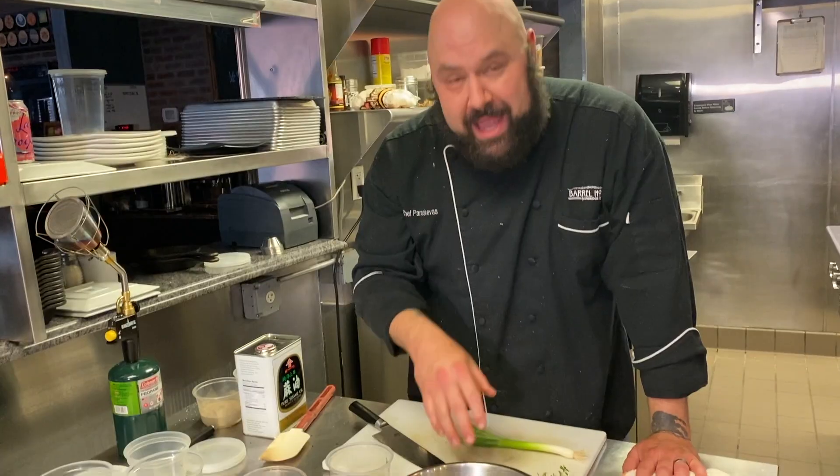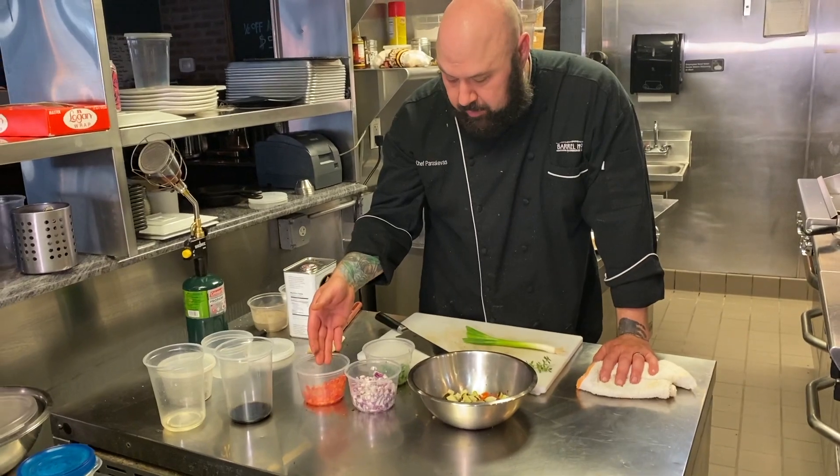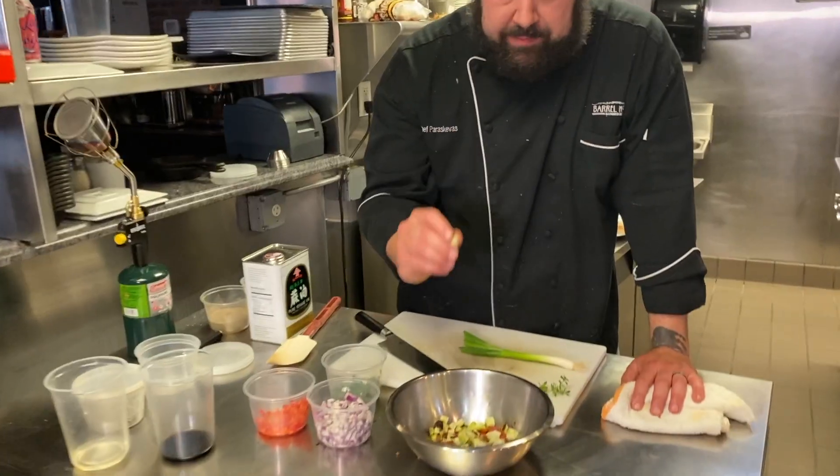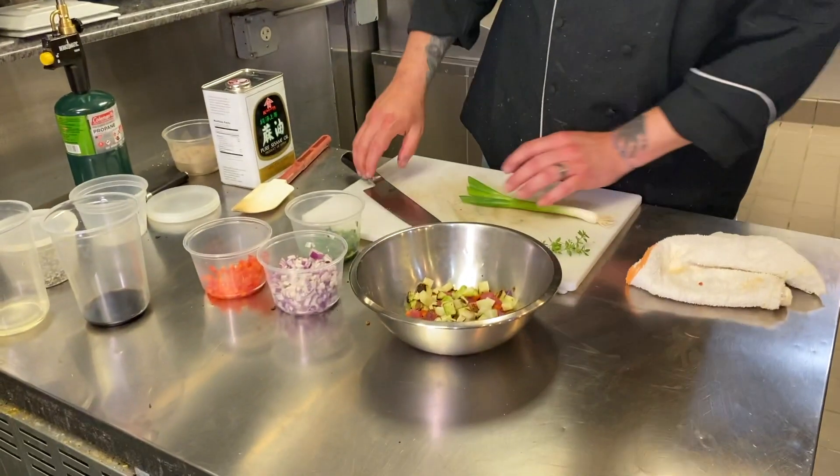We got our tuna, nice and pink. In our bowl, along with our tuna, we put some diced red onion, some diced red pepper, some pavano, and something called chayote that we grilled first and diced up. So that's all in there.